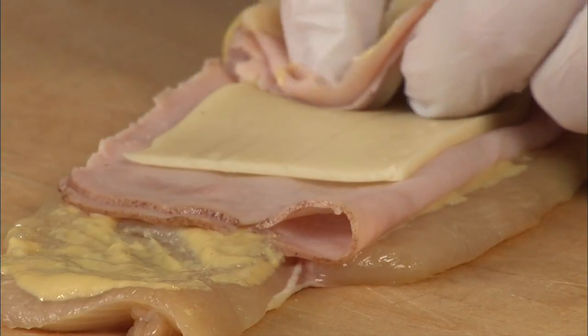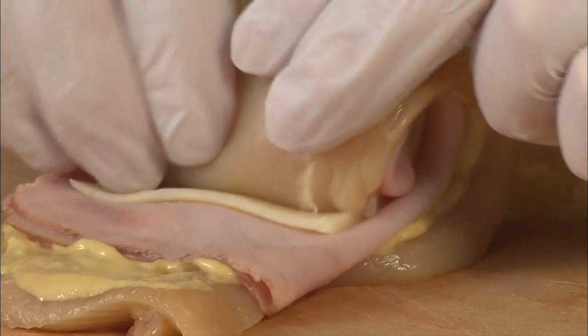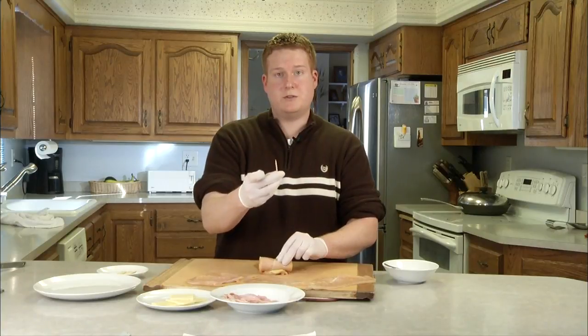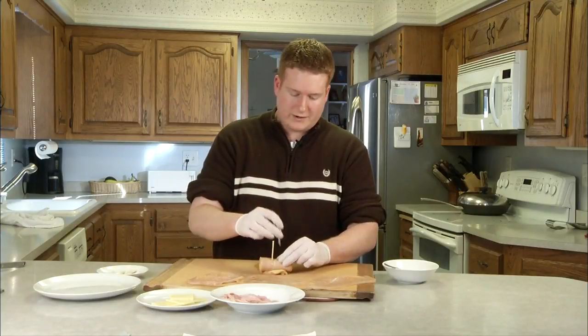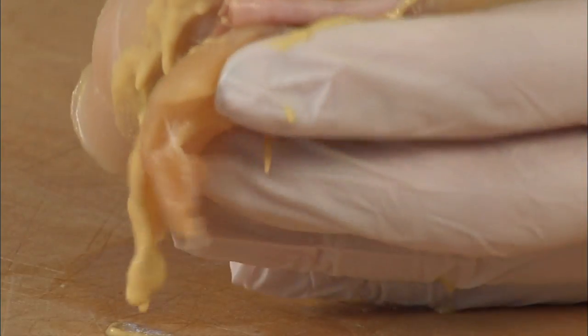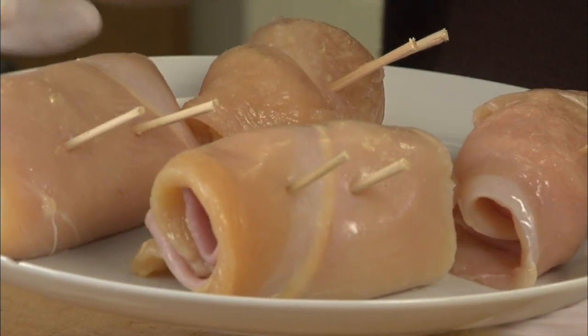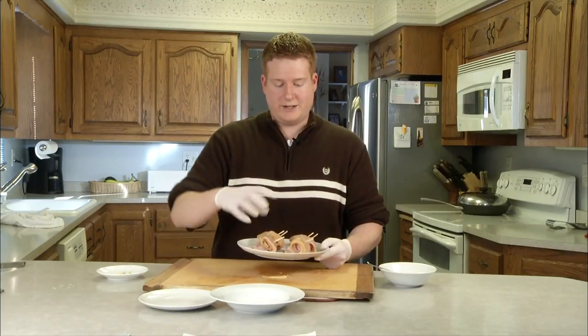Put the cheese in the middle and just start rolling it up as tight as you can get it. It's going to start sliding — that's what we got our skewers for. You can use toothpicks or skewers that I cut down. Stick it through, make sure it comes out the other end. Now put these on a plate and we're going to put this in the fridge for an hour. It's going to get nice and cold, get more compact, and hold together. So at least an hour in the fridge.